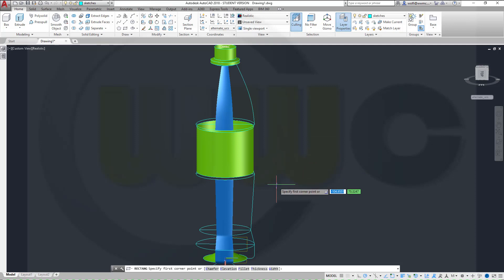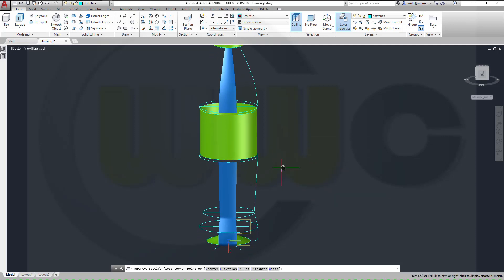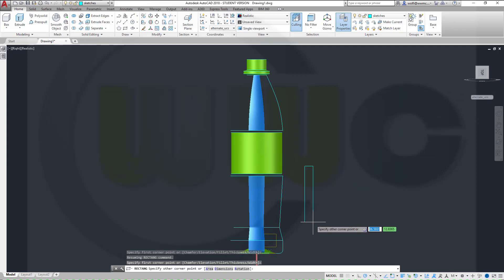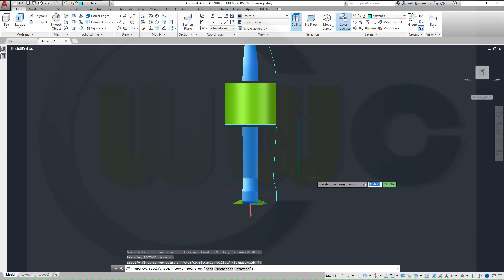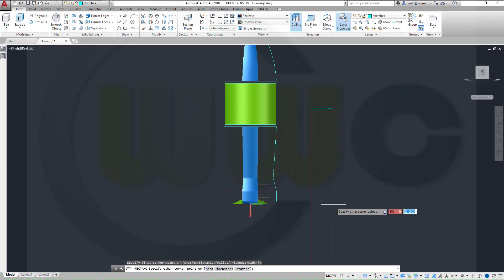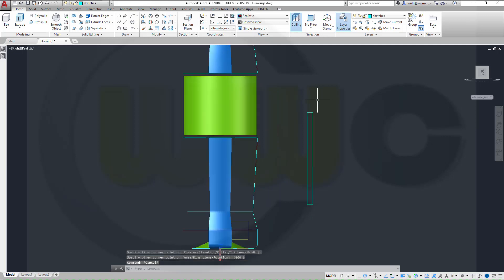So this should be somewhere, let's go for top, here, and it should be six by... that's wrong, that's x and y, so it should be 100, column, 6, enter. That's more like it.